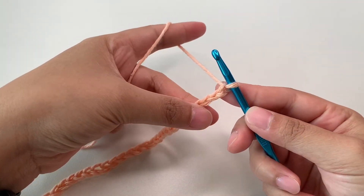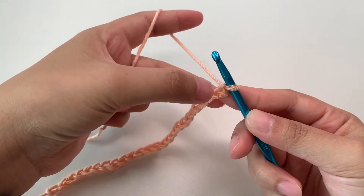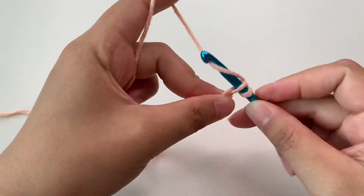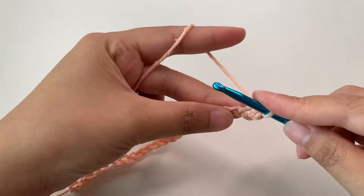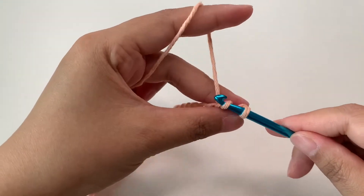Now I'm going to make a single crochet into the second chain from the hook — one, two — so I'm going to make single crochet here. This is our row one. Then continue single crochets into the remaining chains.